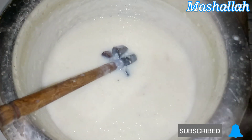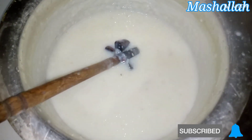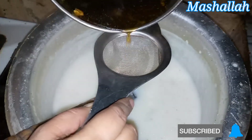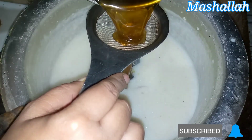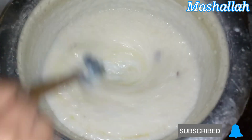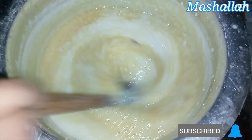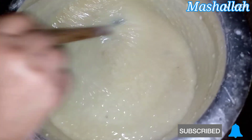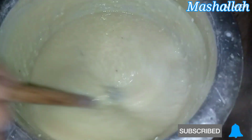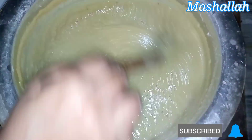Here we will add the chashni which I made with gur ki. We will put it in the strainer and mix it in. After adding the ghurki chashni, I will let it cook for 10 minutes.